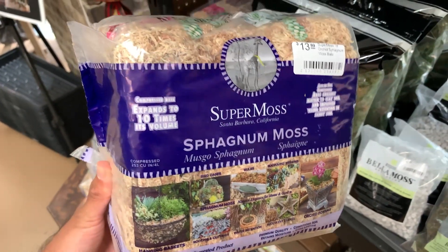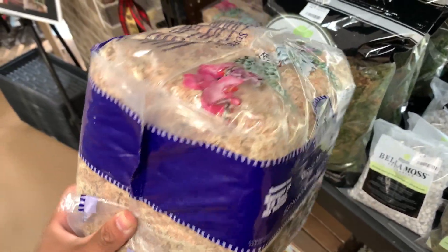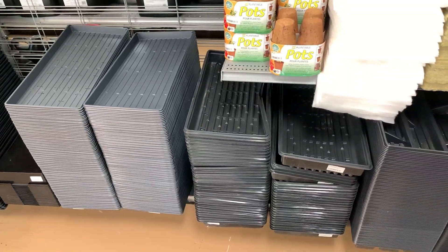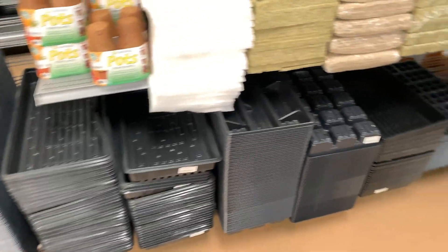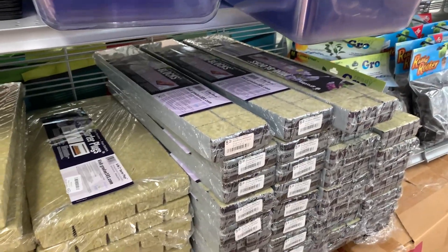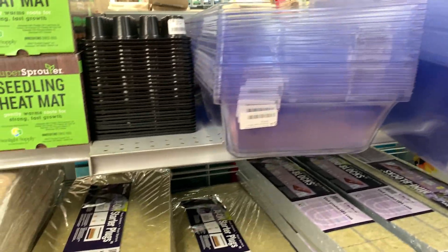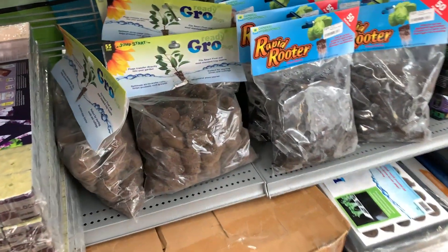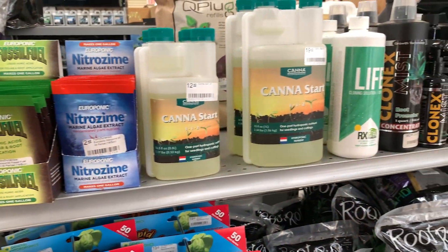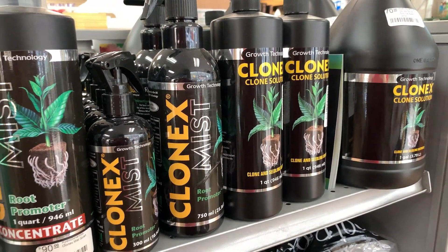I already have sphagnum so I'm not going to get this, but this is something you probably want to get as it's very good at retaining water. 10 by 20 germination trays are good to have, as well as some inserts. Rockwool is a great alternative to sphagnum moss as it retains a lot of water. Germination domes are a must for moving tissue culture plants to soil. Some coco coir, fertilizers, and Clonex is great for rooting clones.